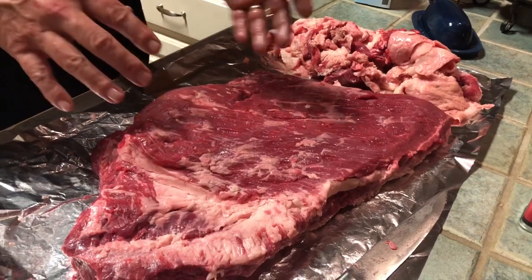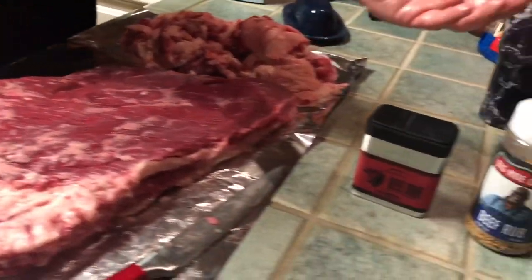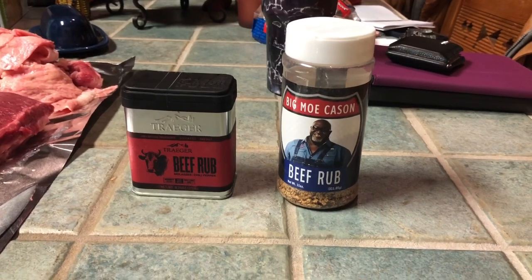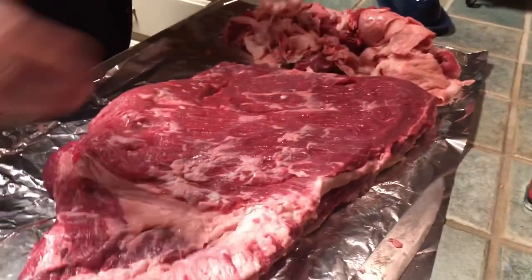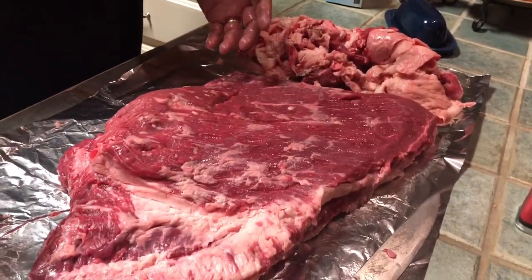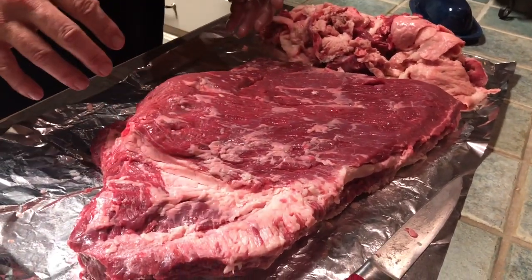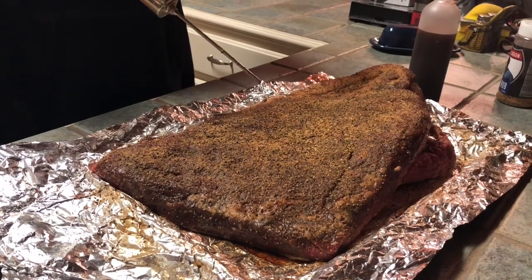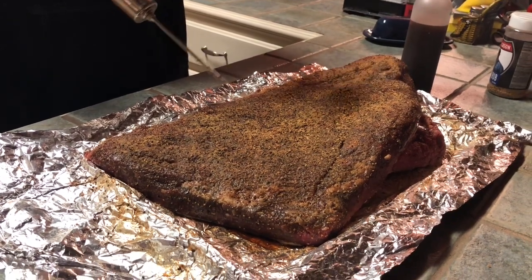I'm going to rub it with Traeger beef rub and Big Mo Cason beef rub, applying it liberally on both sides. Then I'll wrap it in tin foil, throw it in the fridge, and we'll see you tomorrow when we're ready to put it on the smoker.